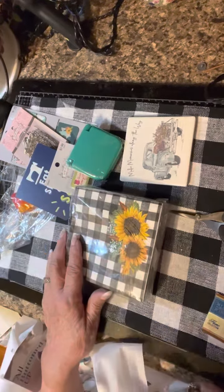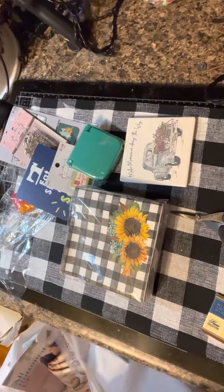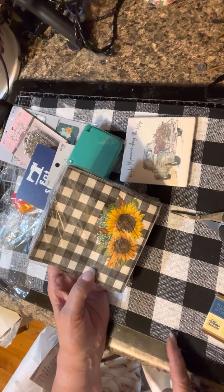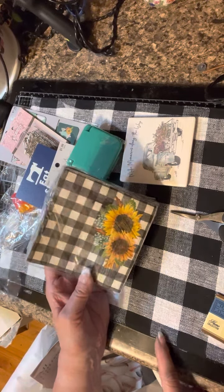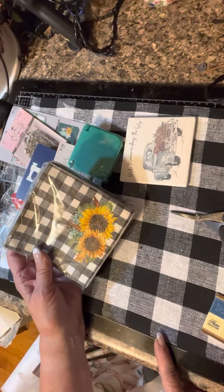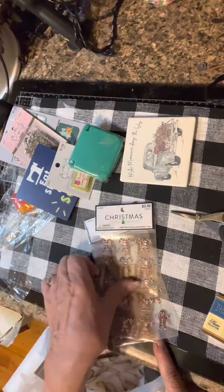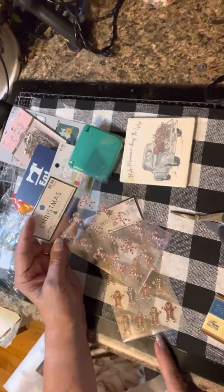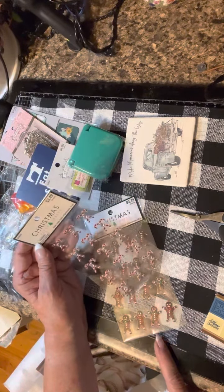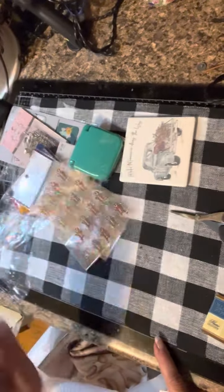I found these lovely napkins — I love to decoupage napkins onto altered playing cards, journal cards, and so on. I love the black with sunflowers, right up my alley. These were all 50% off, so at $3.49 they came to $1.75. You get 15 pieces per pack.